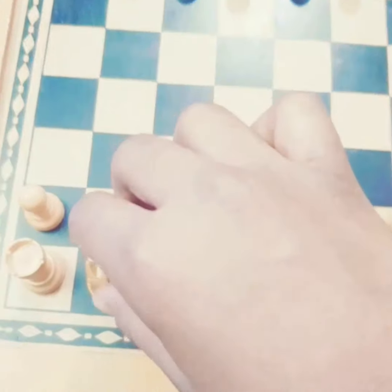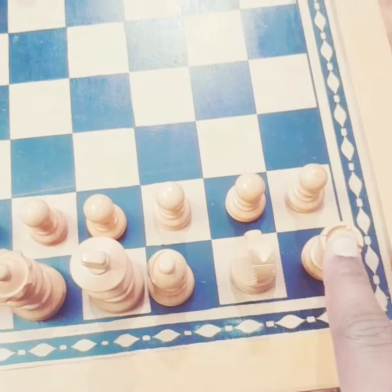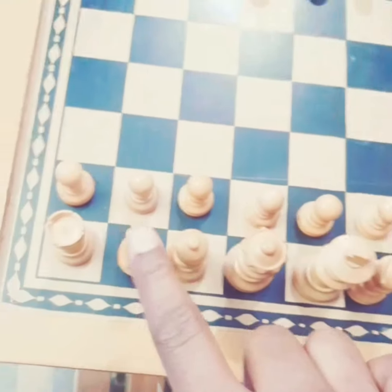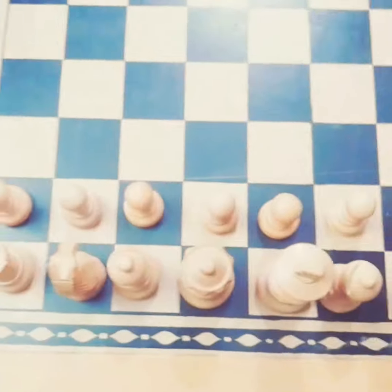This is the way of arranging the pieces. First you will have an elephant, then a knight — nothing but a horse — then a camel, king, queen, camel, horse, elephant. And these are all the soldiers, nothing but the pawns.